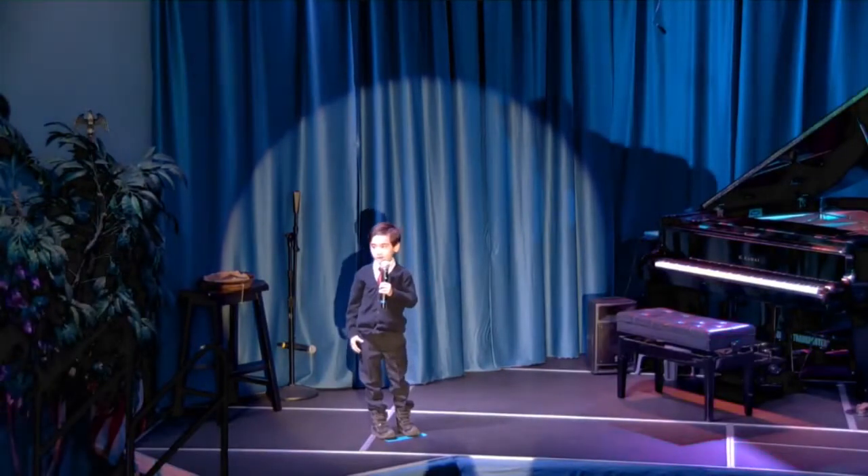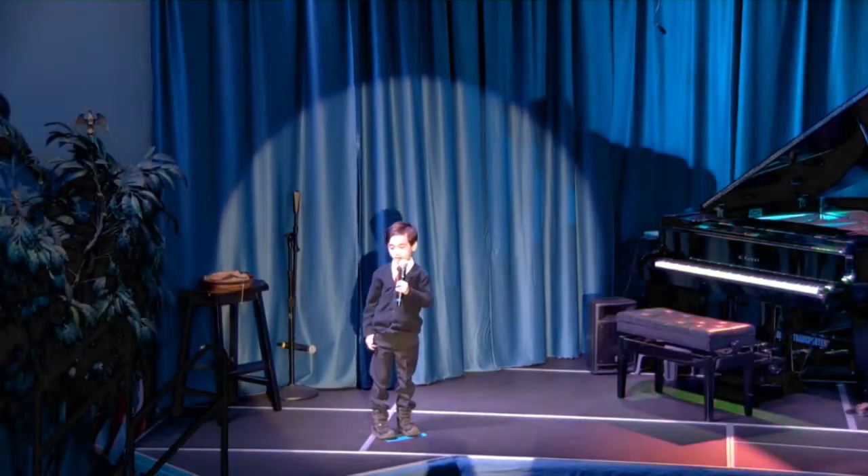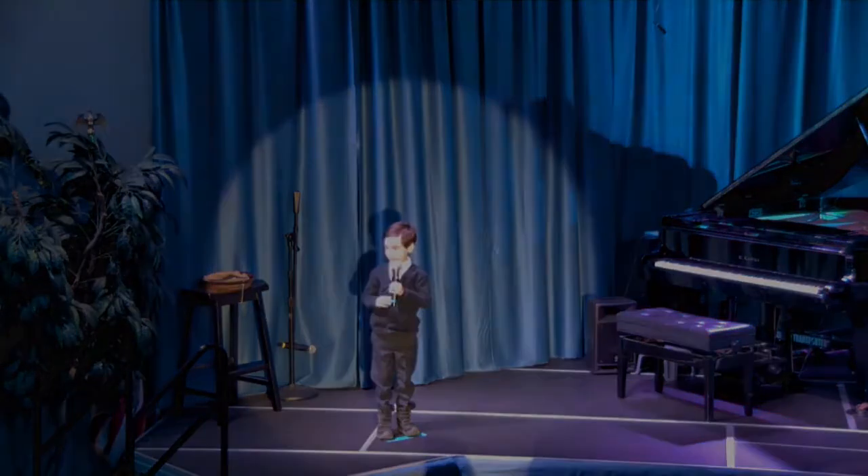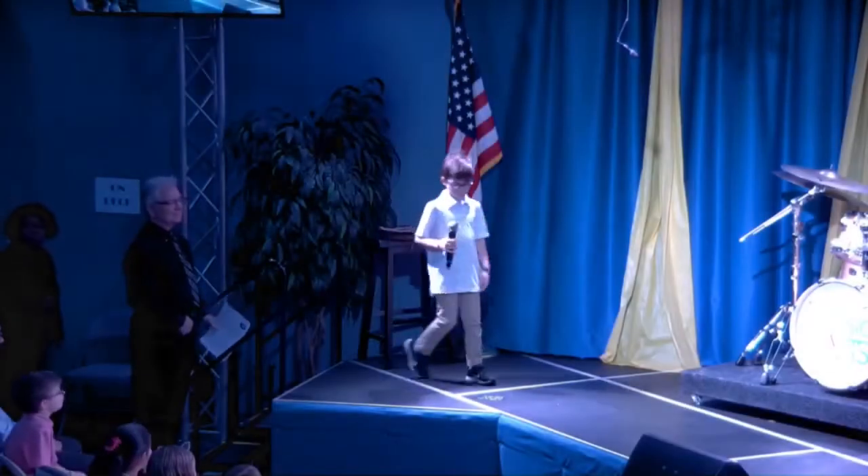Hello everybody, my name is Carter Rowett and my piano teacher's name is Mr. Jordan, and I'm going to play Dvorak's New World Symphony No. 9. It's important for the performer to introduce themselves before they play.